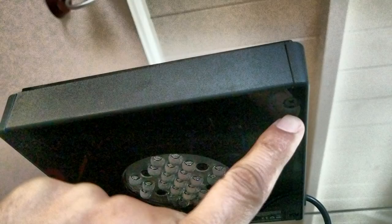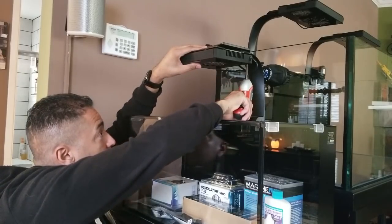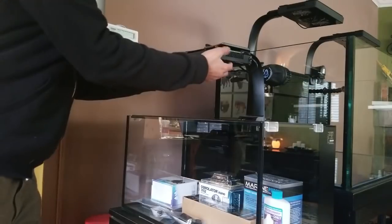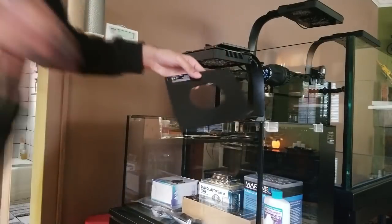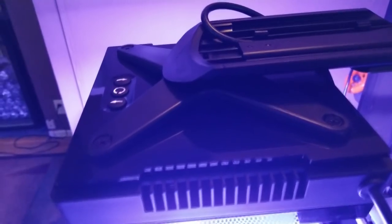In addition to the Radeon light, I also purchased this diffuser. The diffuser will disperse the Radeon's colors evenly throughout the aquarium. Installing it is very simple — remove the four screws at the bottom of the light, remove the original cover, replace it with the light diffuser, and screw into place. Here's a shot of the light with the original cover on it, and now here's a shot with the diffuser installed. The diffuser makes the light a lot easier on the eyes. I'll do a separate video in the future on how to install the RMS mounts.